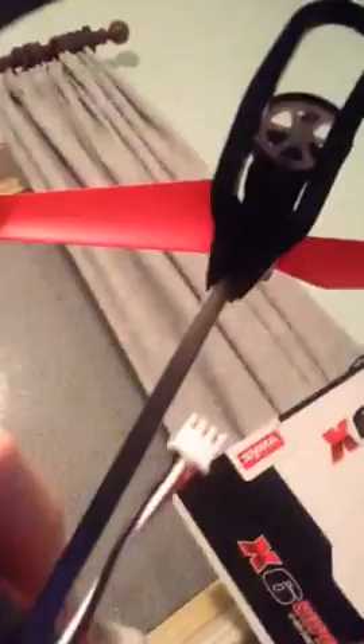That blue thing is the battery. That right there is the charger — it plugs into this, which is where it connects to the power point, and this is where it plugs into the battery. It goes right in here.